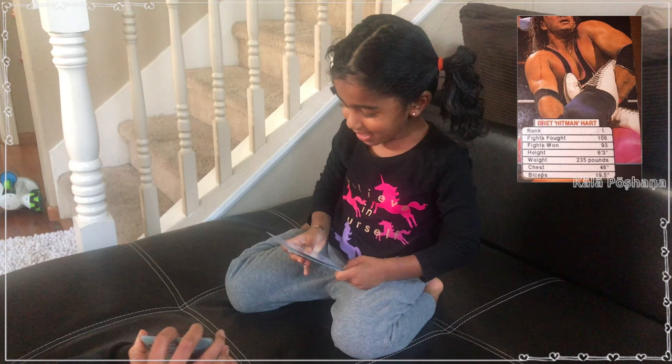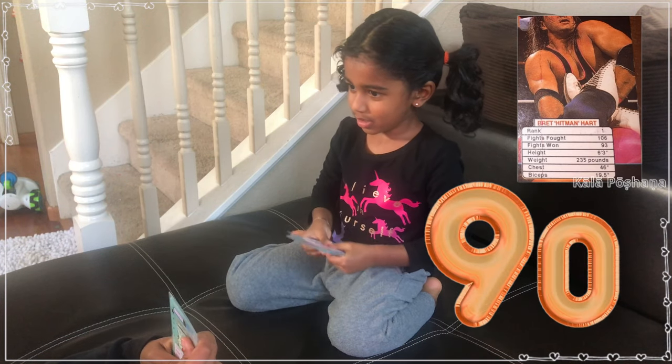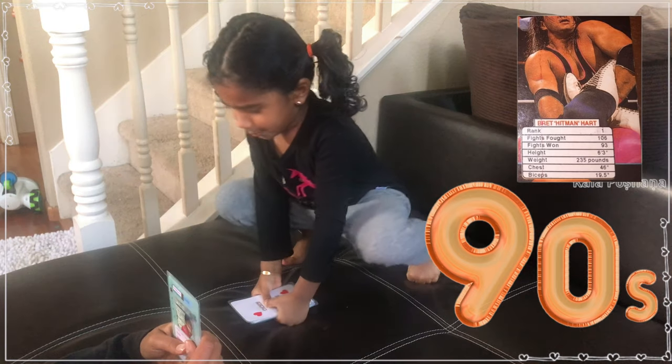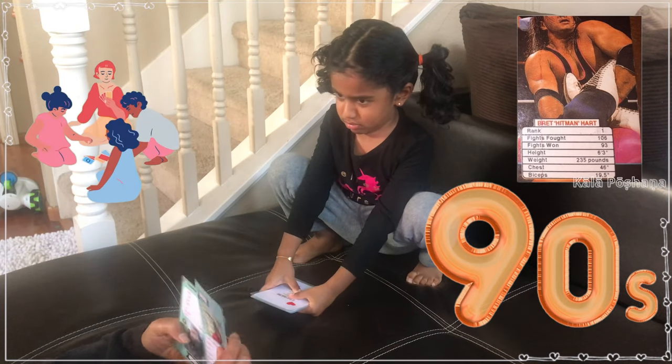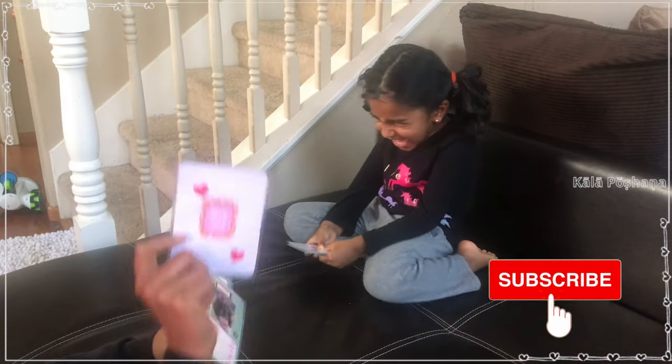I made these cards for my little one to learn about family and friends in a fun way, which is entertaining and at the same time educational — learning about family, their names, birthdays, sisters, brothers and friends. I hope you like this video.